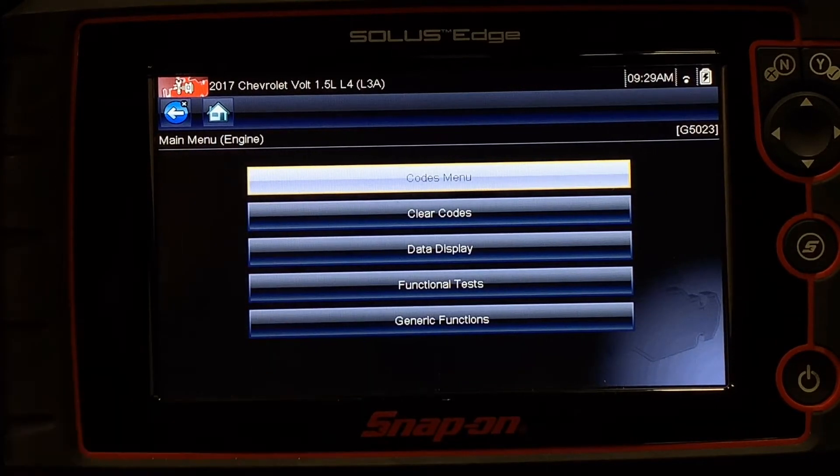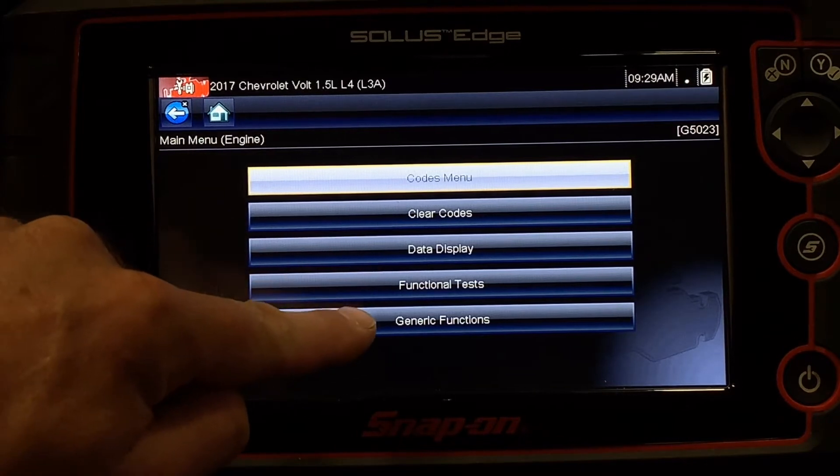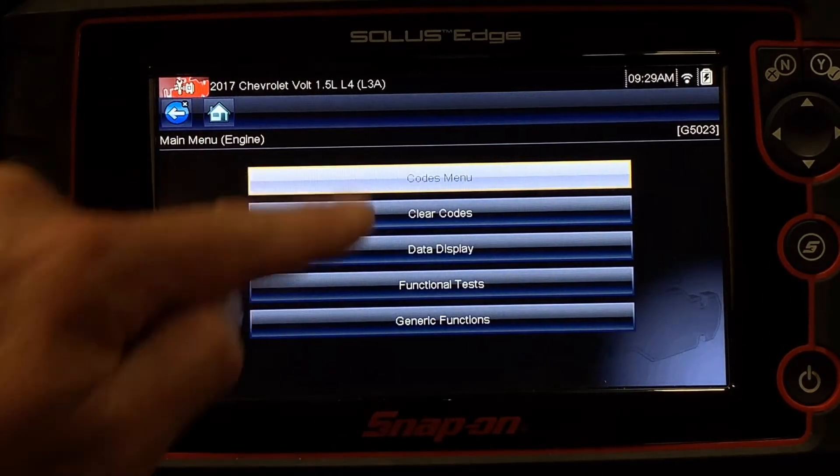The first option is Codes Menu, which is going to give me some options to deal with fault codes. The next one is Clear Codes. I can look at data, do some tests, or go to generic functions. We're going to start by going to Code Menu.